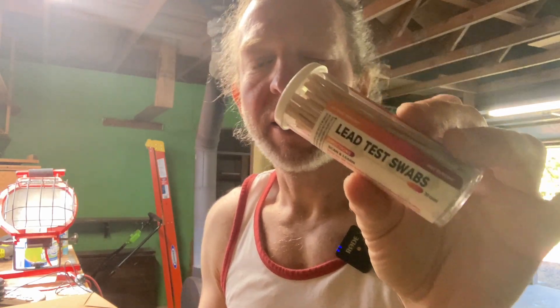Today we're gonna use these lead test swabs to test lead on some vintage weights I'm restoring. I don't think these have lead — I'm pretty sure they don't — so the test should come out negative, but let's go ahead and try it.